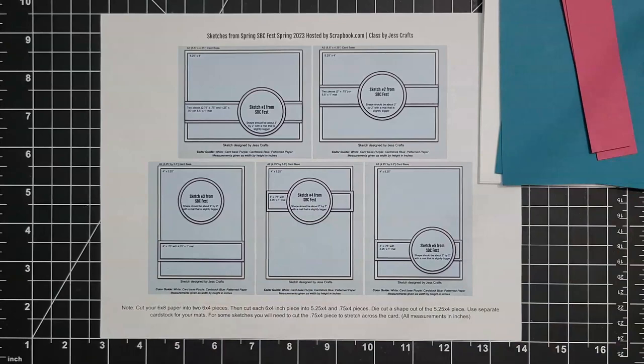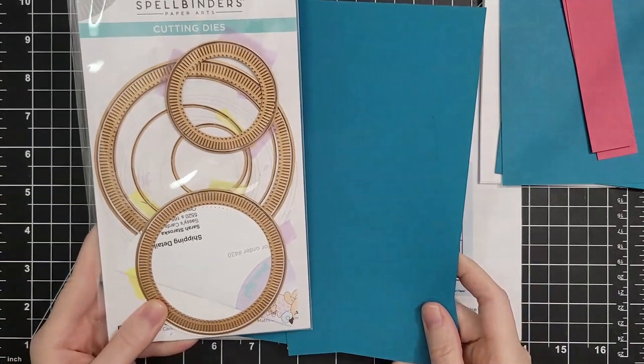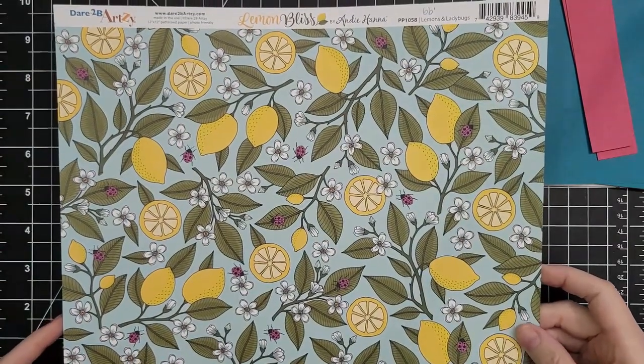These pieces are cut at one inch by four and a quarter inches. We have some leftover cardstock. It's going to take a little bit more than that because we're cutting out circles from the Spellbinders Fluted Classic Circles — it is one of my most used die sets.